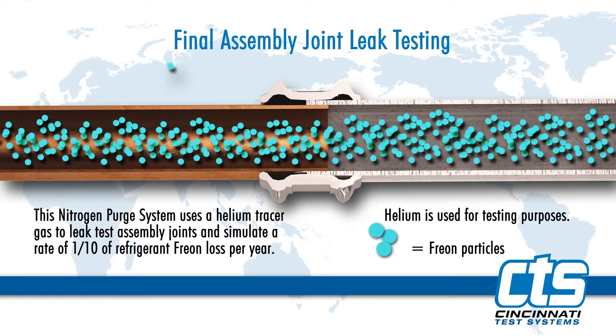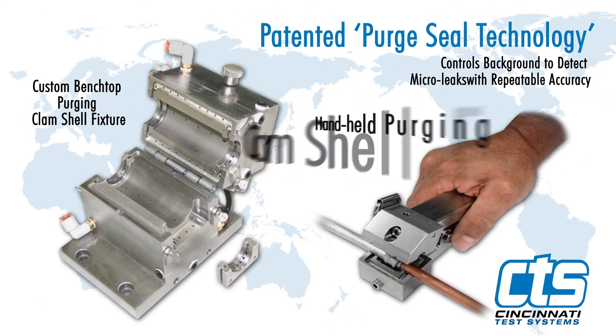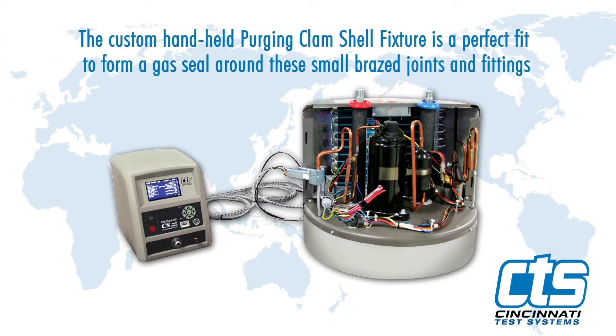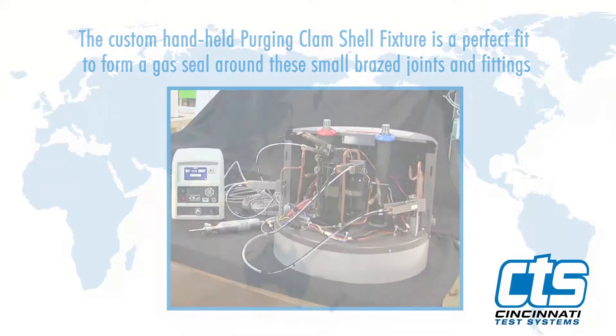Helium is used as a tracer gas for the leak test. The purging clamshell is offered as a custom stationary fixture and as a handheld design to fit a broad range of part sizes, shapes, and features. For this application, the custom handheld purging clamshell fixture is a perfect fit to form a gas seal around these small brazed joints and fittings.